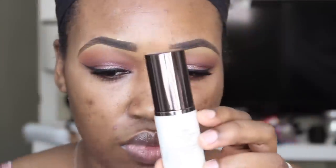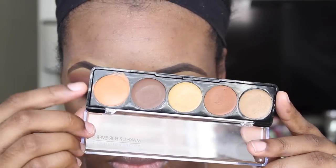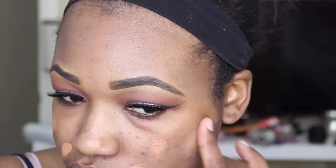And there is the finished eye look. Now onto the face. I'm going to use my Holy Grail Primer — it is the Hourglass Mineral Veil Primer. If you guys are oily, I highly suggest this primer. It is a bit pricey but it does an amazing job. And then I'm going to cover up my acne spots with this Make Up For Ever concealer palette and then go in with the Anastasia Beverly Hills concealer to conceal all of my blemishes. The combination of these two together creates a nice canvas for my foundation.